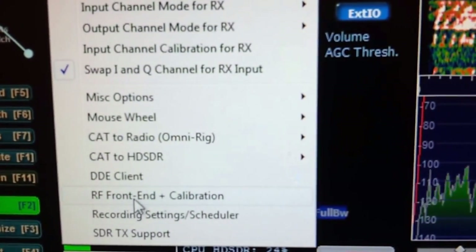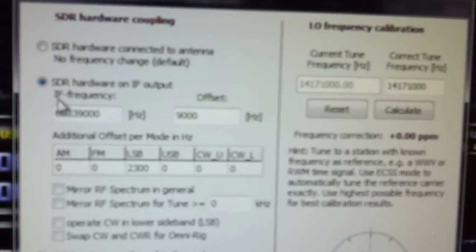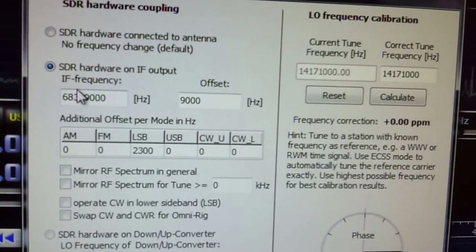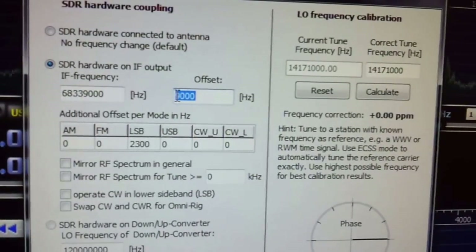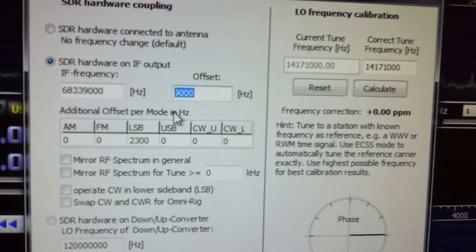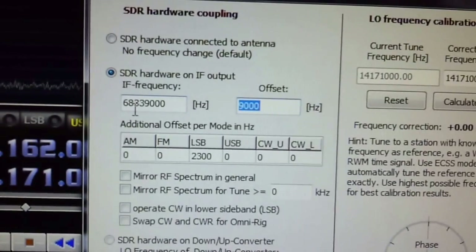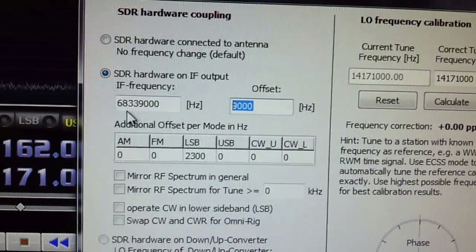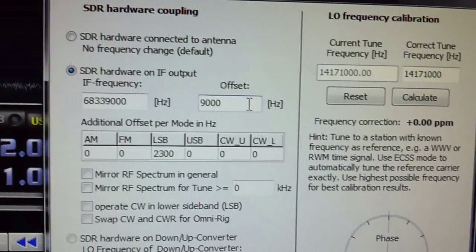Let's go back to options. Between those two items and this last menu here you'll be set up correctly. Go to RF Front End and Calibration. You want to set the second option: SDR Hardware on IF Output. That tells HDSDR that you're tapped into another radio on its IF. The IF frequency we want is 68.330 MHz. I have an offset of 9,000 Hz to get away from the zero DC point and that little bit of noise in that area. So I've got mine set at 68.339 MHz — that's 68,339,000 Hz — and then 9,000 Hz offset, which shifts you 9 kHz away from the center point between I and Q.